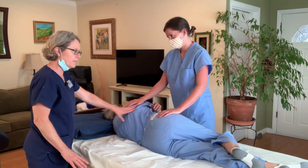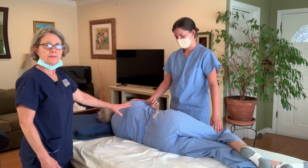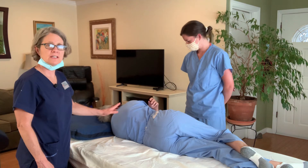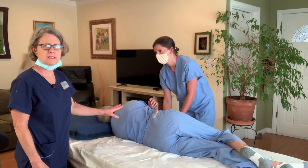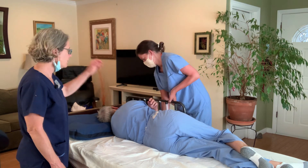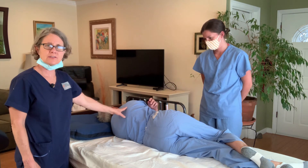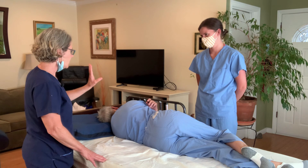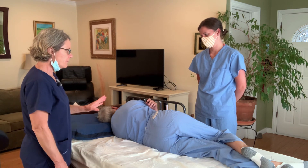Now you want to have her stay in that position. Caroline's not a heavy person, and she kind of went with it — she didn't resist — so there really wasn't a lot of pressure. Kelly's going to raise the rail. Don't ever forget to raise the rail so that your person doesn't roll out of bed. Keep the rail up on that side.